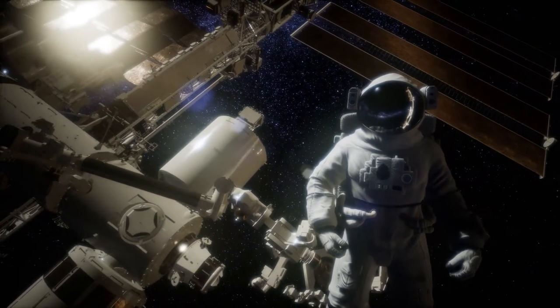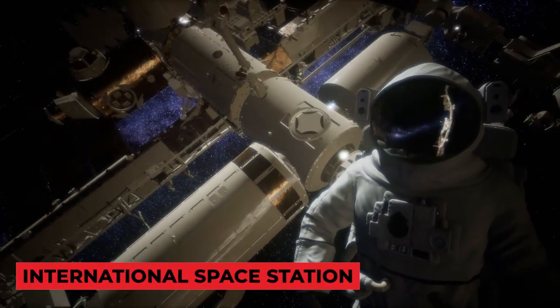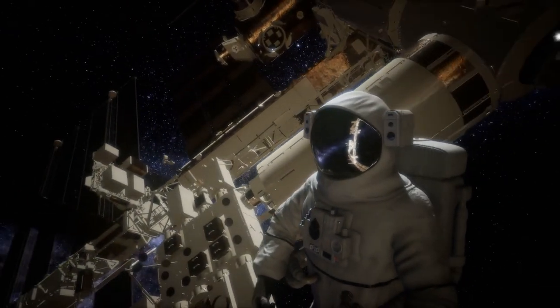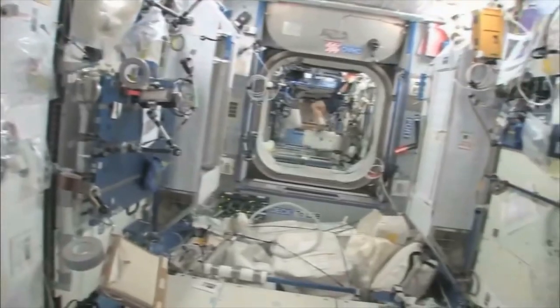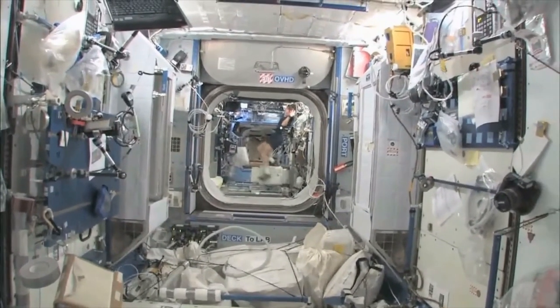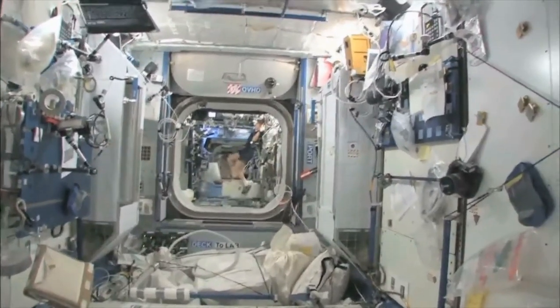Thanks mainly to studies done by astronauts onboard the International Space Station, we now know a lot about the long-term impacts of microgravity exposure: muscle loss, bone density loss, organ dysfunction, vision loss, changes in cardiovascular strength, and even genetic alterations.